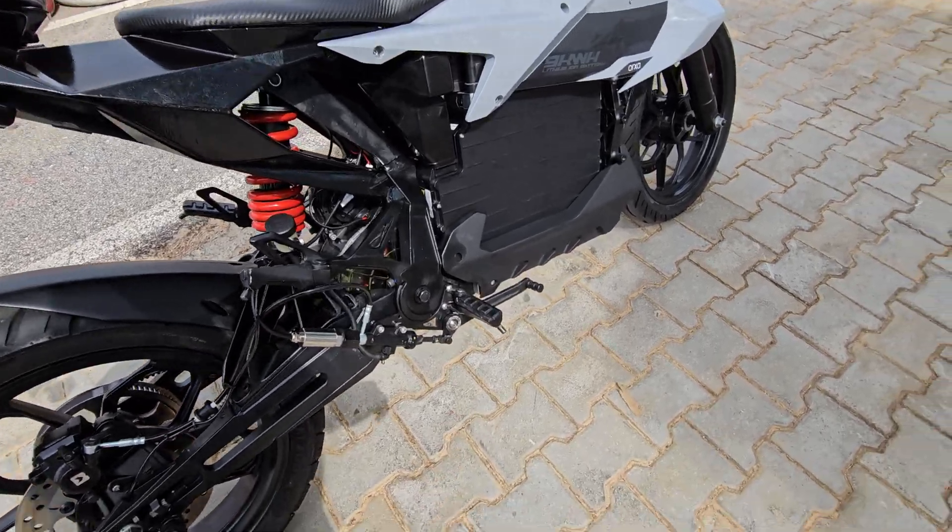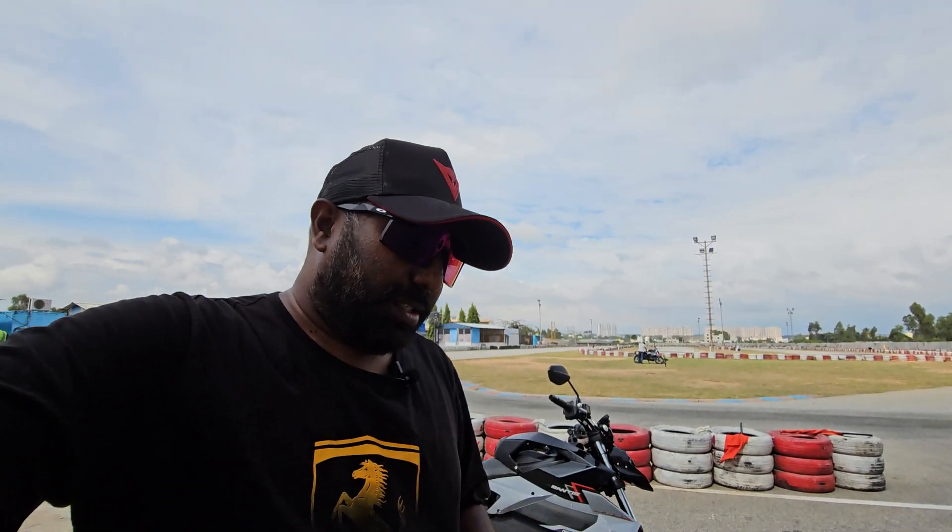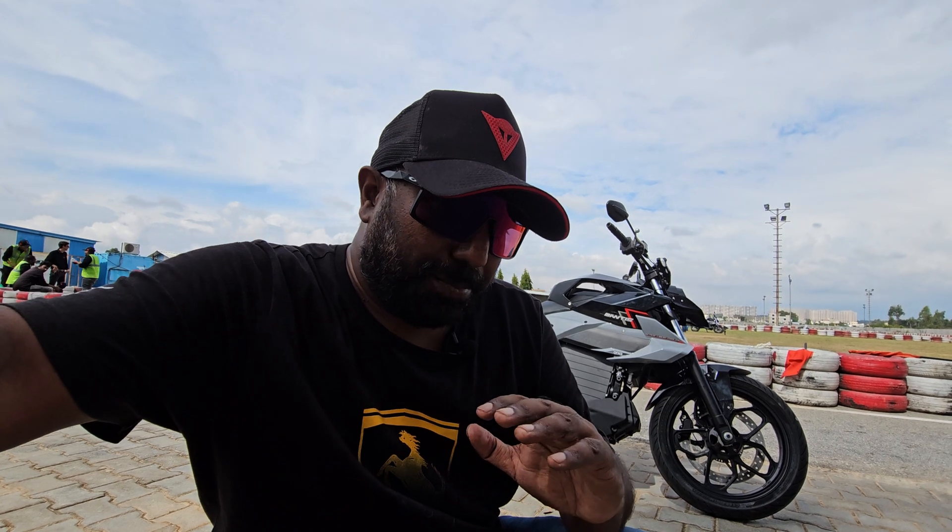The foot brake and front brake are also available. The performance figure is 0-100 in 8.9 seconds. Top speed is 135 kmph. The range is 221km IDC — that's about 180km in real-world conditions. We have a standard mode with linear acceleration. Pickup kicks in at around 20% throttle rotation.